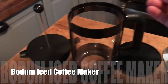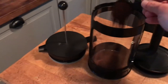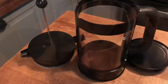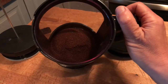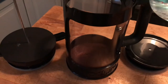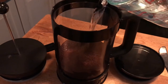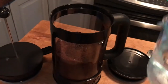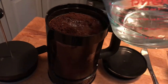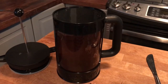To use the Bodum iced coffee maker, you add your coffee — there's an included scoop and you can measure out how much. I've added quite a few grinds just because that's a huge pot of coffee. Then you add ice-cold water slowly. Now I'm going to pop the lid on — this is the fridge lid.